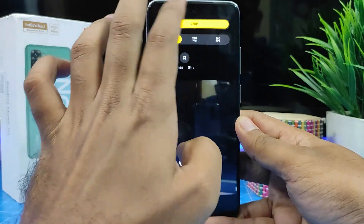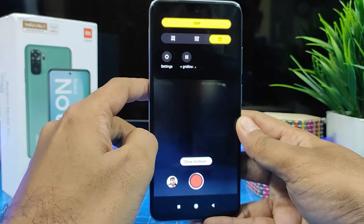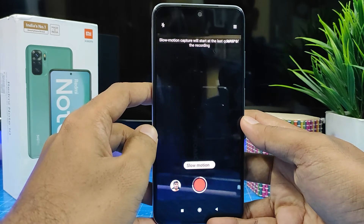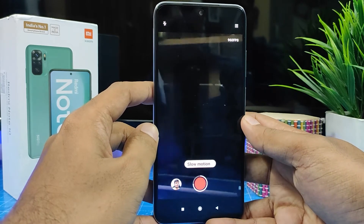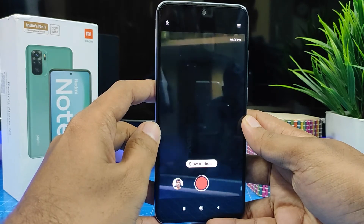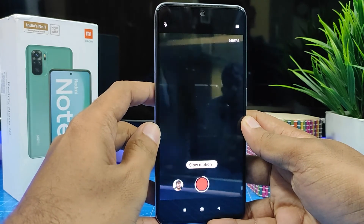You can choose between 120 to 960 FPS — you can choose 960 also. For slow motion video you need good lighting. If you shoot in indoor lighting it will not come out well, so for better results you need to shoot outdoors for slow motion videos.